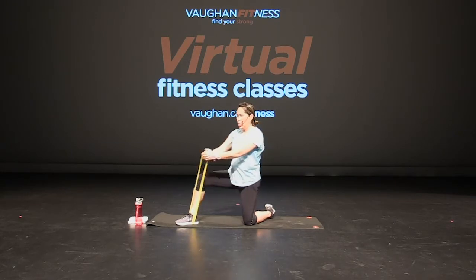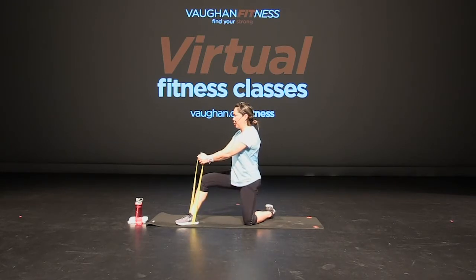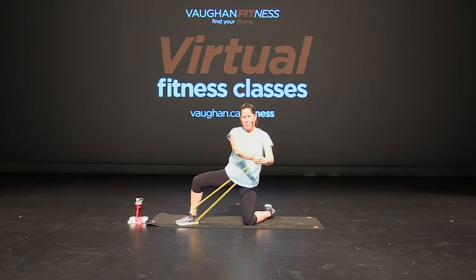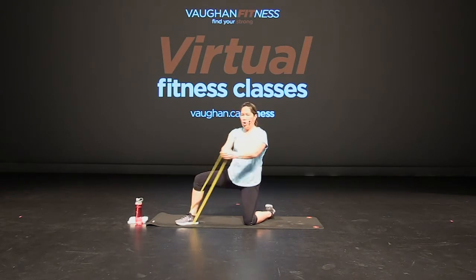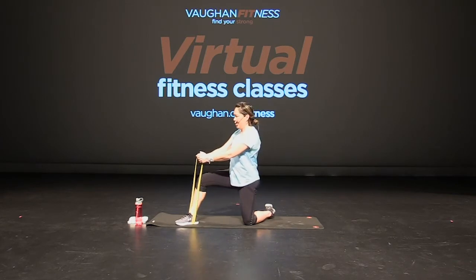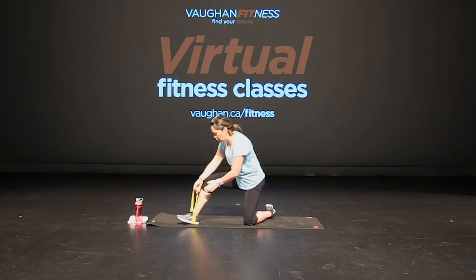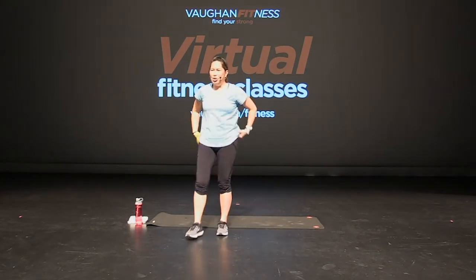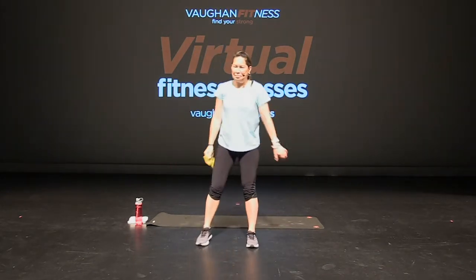Keep going. One more, four more, three, two, and one. Great job everyone. Release the band, up you get. Good job, shake it out.